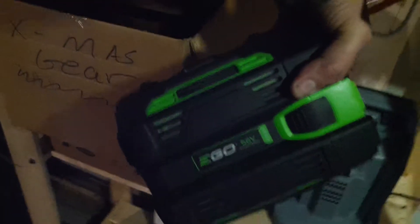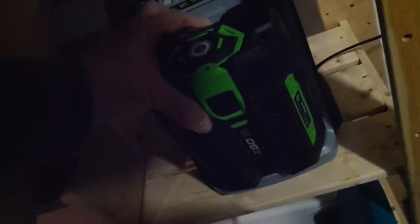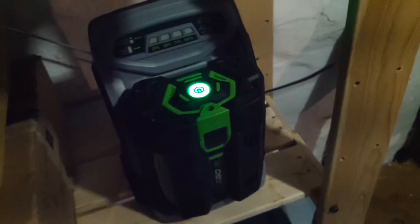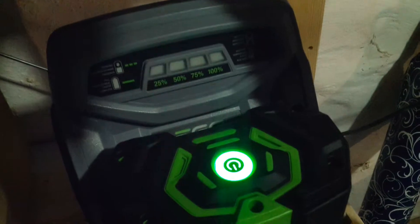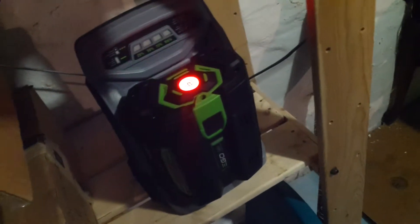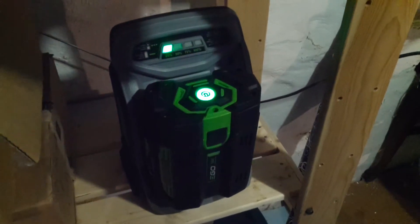This is the EGO 56-volt battery. It's pretty simple — you plug it in, it's got fan cooling. It has a really good indicator light so you know exactly how much charge you've got in there. And that's it — you can hear the fan going.